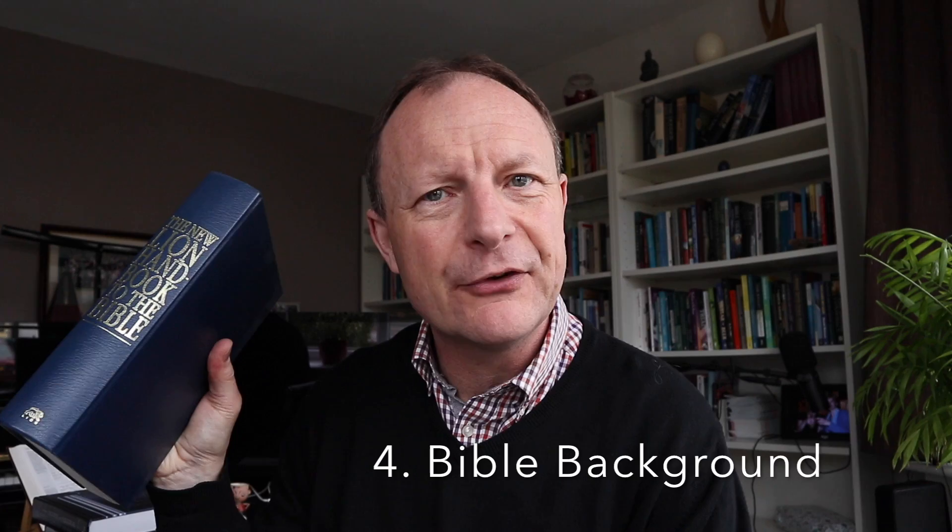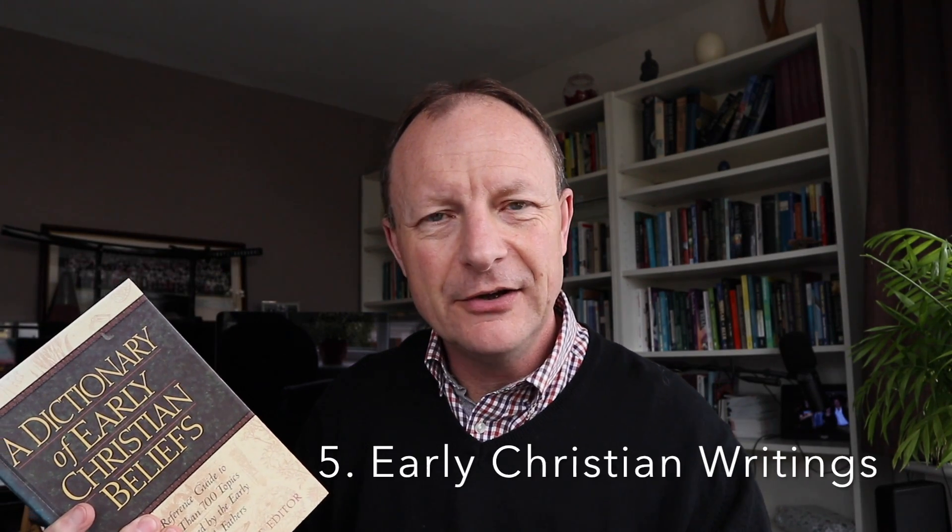What else do we have here? The Lion Handbook to the Bible — a bit of background to some concepts in the text, some history and background. Perhaps atlases, maps, timelines. And maybe you might want to use a book like this — A Dictionary of Early Christian Beliefs. Let's say your text is on communion, so you might want to look up what the early Christians thought about communion, and a book like that could be useful. So whatever books, whatever resources you're using, you take notes and put all that into the top half of the egg timer.